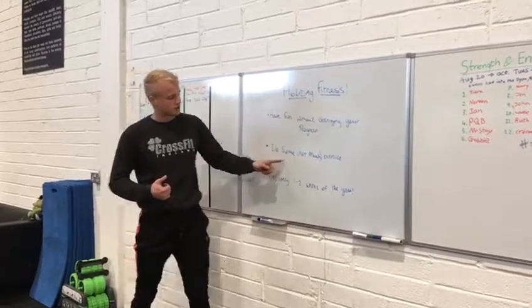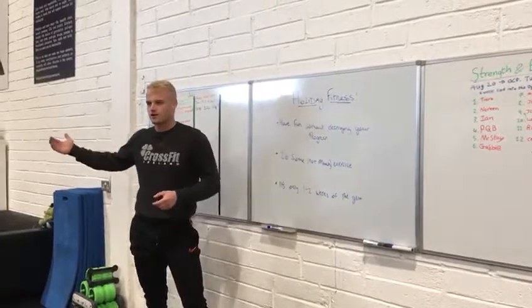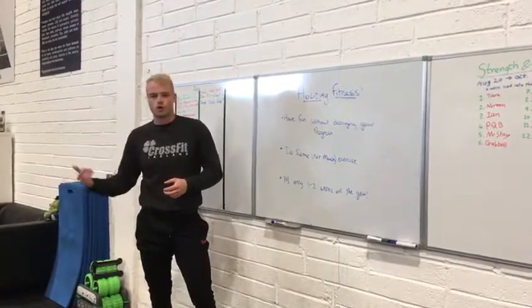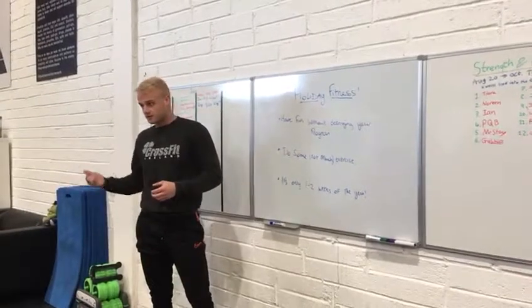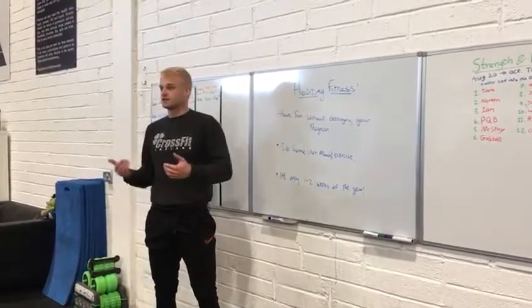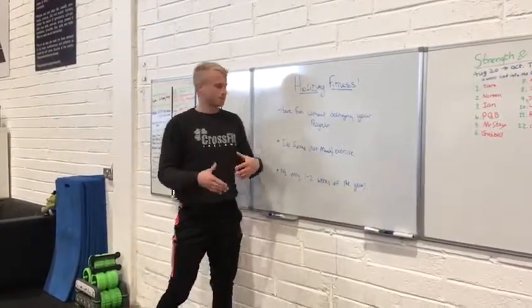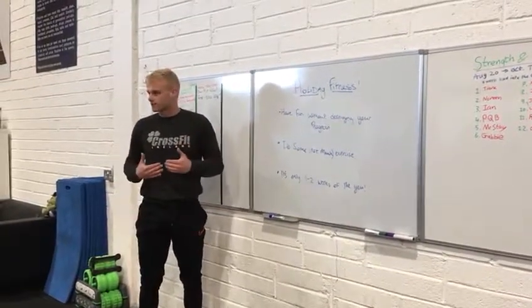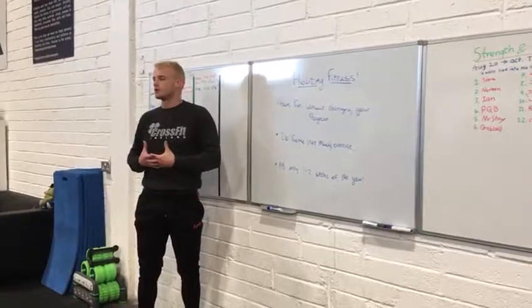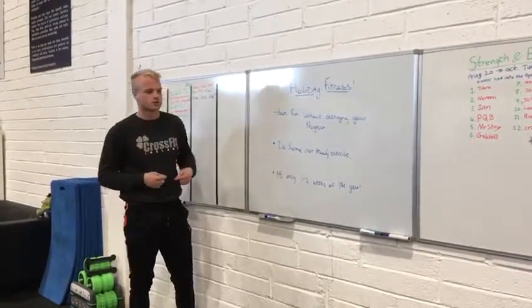The next thing is do some but not much exercise. Maybe rent a bike for 10 euro for a day and go cycling everywhere, go for a run, go for a walk, or do an extra 10-15 minutes of a swim in the pool — an extra 5-10 lengths. Some exercise to keep you maintained and avoid your body going into a catabolic state, which means muscle waste. If you completely die off and chill out for a week or two, your body will reverse some of the cycle we go through with exercise.